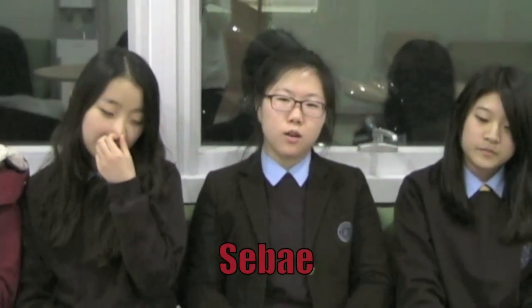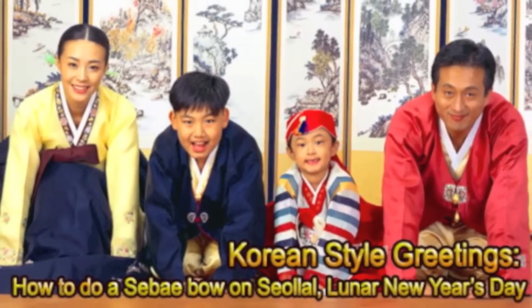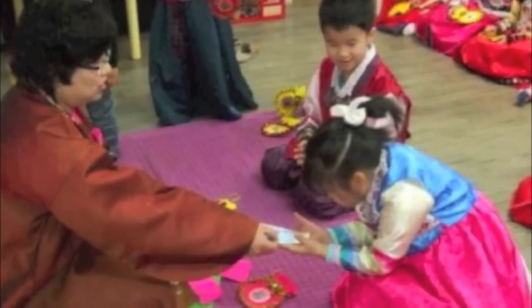I'll be talking about something called Sebae. During Lunar New Year, young children bow to the elderly people in a traditional way, and the bowing is called Sebae. The children do that for the elderly people's health and good fortune. For boys, you do this, and for girls, you do this — so you have to be careful about the difference when you do Sebae. In reply, the elderly give the young children a little bit of money for their health and good fortune during the New Year. So this is a part of our Lunar New Year celebration.